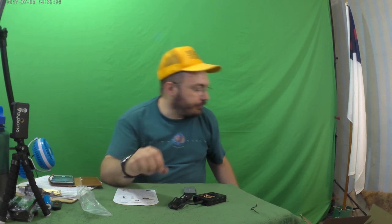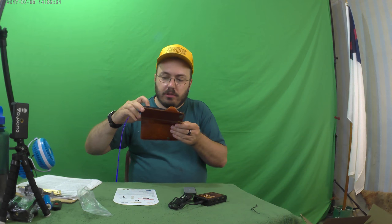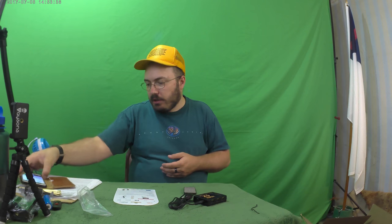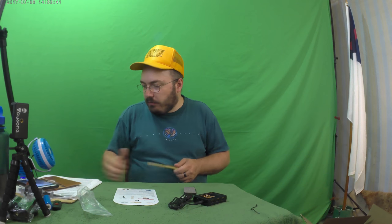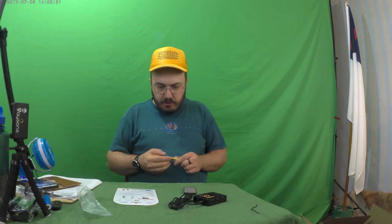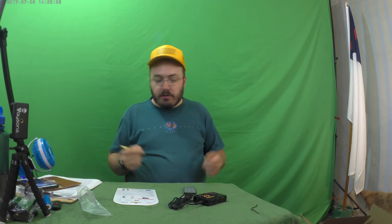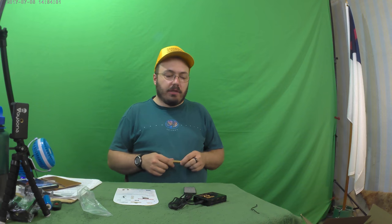I think my dad is gonna love this, hopefully, because he loves having HDMI splitters. I might inherit his old one, I don't know, but I think I'm gonna give him this new one. Should I circle it or cross it off? I think I'm gonna circle it for now, because I need to go down and try it out at his house — which is what we'll do next. We'll put 'H' for house on that one, because we've got to go down and try it out later. I think it's a great product, we're gonna try it out and see how great it works.